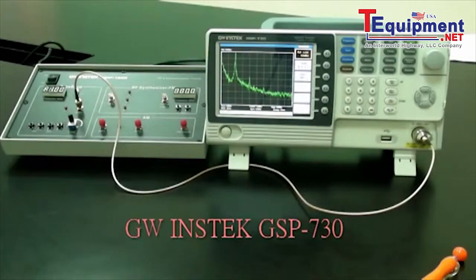Utilize the marker function on the spectrum analyzer to determine the harmonic ratio. Press peak search. After the peak search is done, make sure the delta marker is used for the next step and not the normal marker.